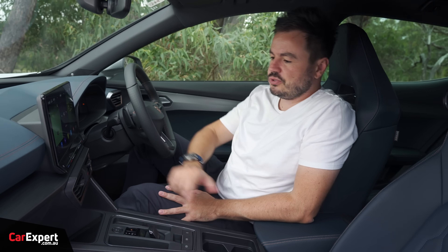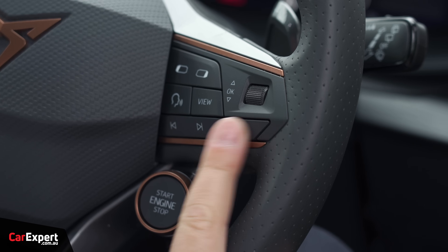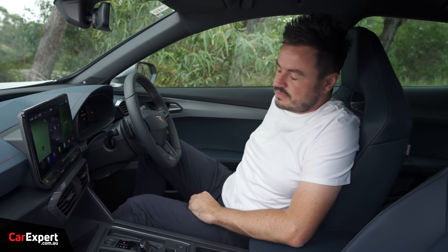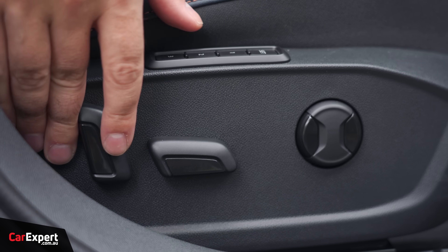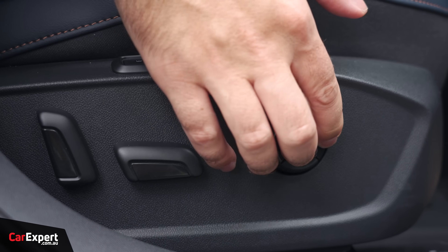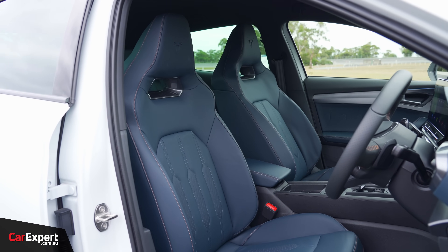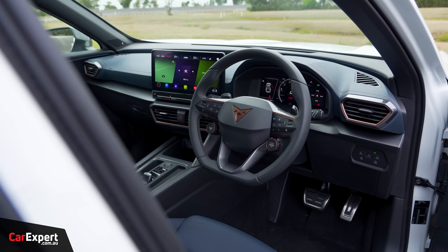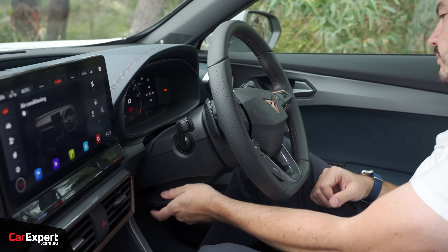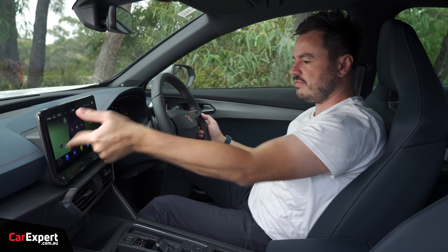Moving on to comfort — you have dual zone automatic climate control, heated seats for the front row, and a heated steering wheel. In terms of seat adjustment, you have electric seat adjustment for the driver and manual for the passenger. The driver can go forwards and backwards, the backrest can go forwards and backwards, you can lift the front and back of the seat, and you also have lumbar adjustment and memory. Seats are super comfy and just hug you in really nicely. The steering wheel sits nicely in the hand with a flat bottom and paddle shifters, and offers both tilt and reach adjustment.